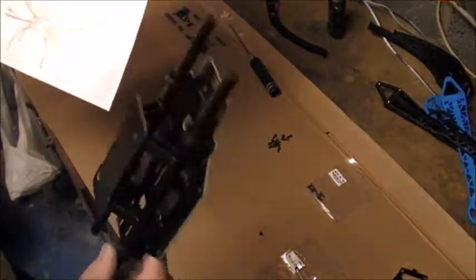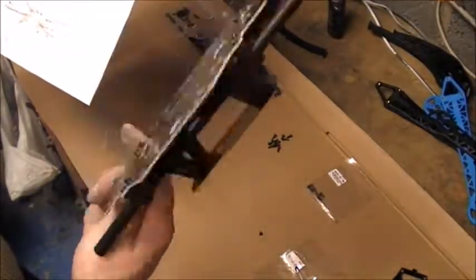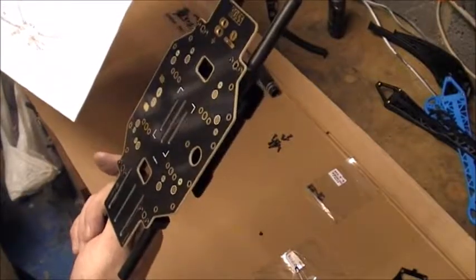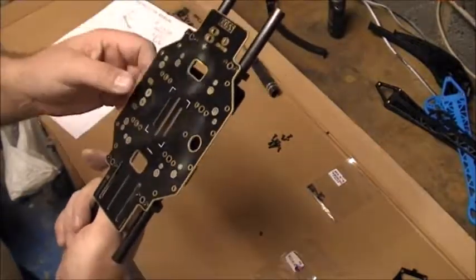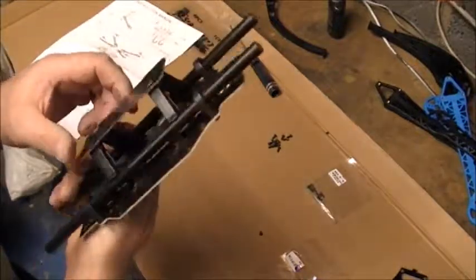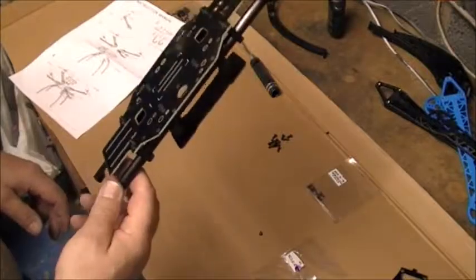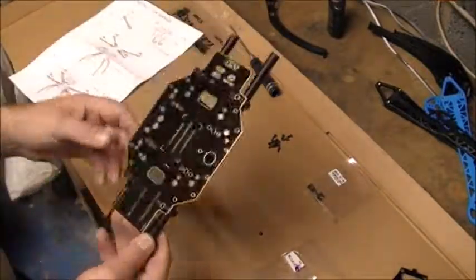Obviously I'm not putting the electrics on yet - that is going to be a job for another day. I don't want to cover up all the places where I'm going to have to solder to, but at the moment it's looking pretty good. So next bit is: let's stick the legs on.